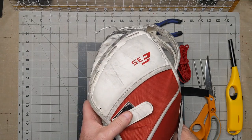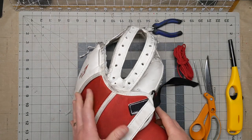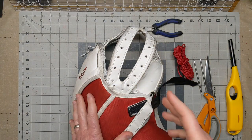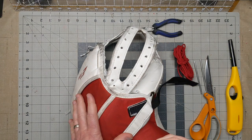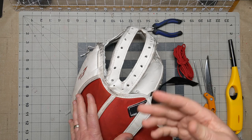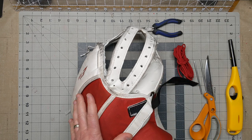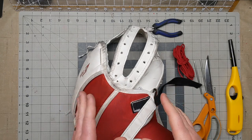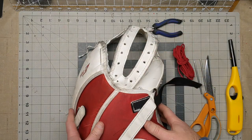This is a CCM E3.5 glove. CCM does all their center T's the same, but different manufacturers do it differently — Brian does it differently than Vaughn, than CCM. So when I come across those gloves I'll shoot a video and show you how it's done. But it's not as difficult as it sounds. It's just a repetitive process all the way down.